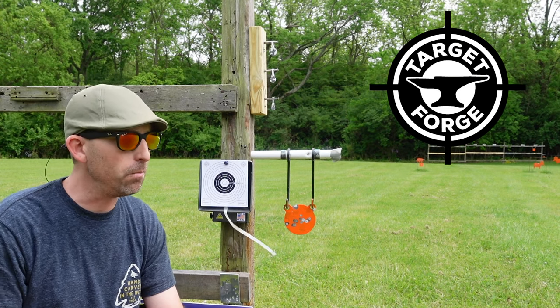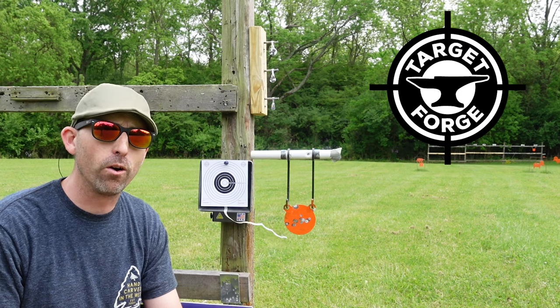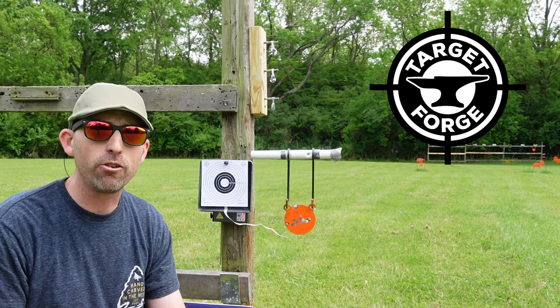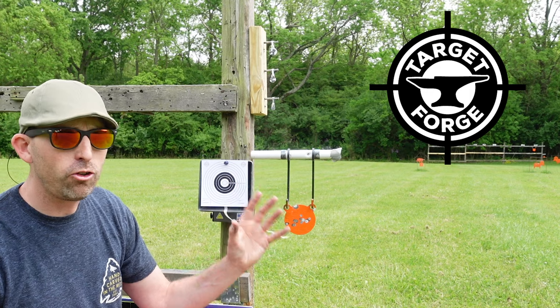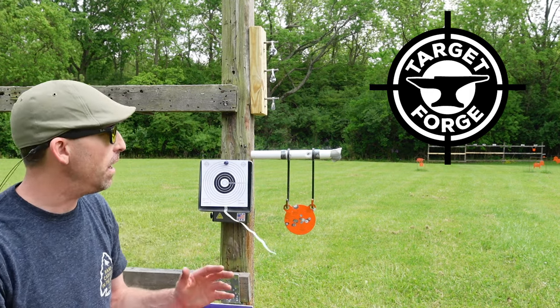The guy out in California makes them. He has great content on his own YouTube channel called Target Forge. He has his own website, targetforge.com. I've been utilizing two different sets of his target systems. He's got a ton more on his website, so you're going to want to check it out.